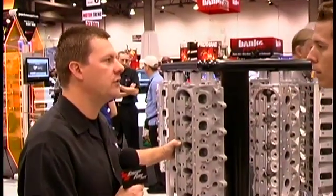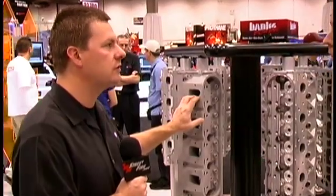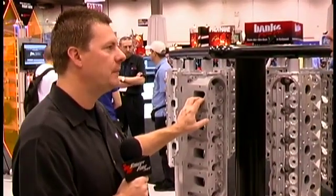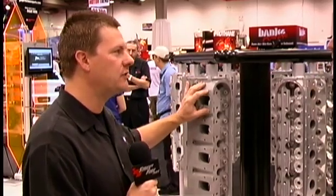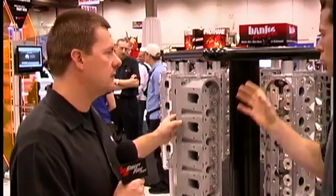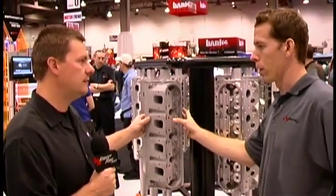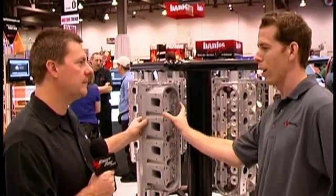It would be an extreme cylinder head for street use. The cross-sectional area on this head is actually smaller than an LS7, but it has better flow numbers than an LS7. That's due to the placement of the port — it's raised with a really nice short turn radius. So why not just put a relatively mild cam in it and use this on the street if it's got good characteristics?